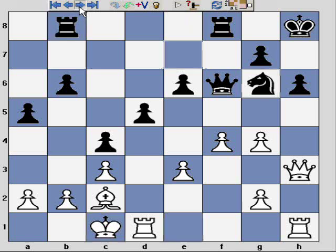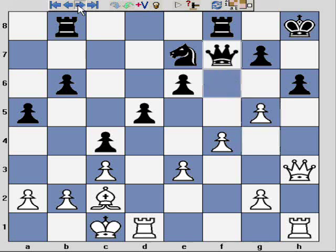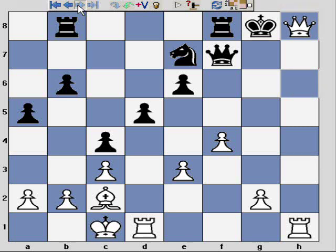The game continues: Ne7, and here I play g5! — threatening the queen. At the same time the pawn cannot capture as it's pinned. When the queen retreats it's a pretty quick end to the game: Qxh6 check, followed by a quick checkmate.